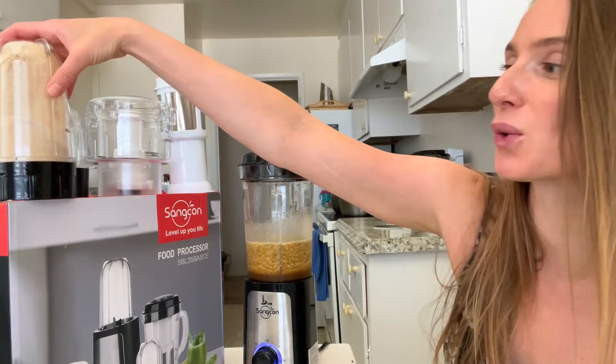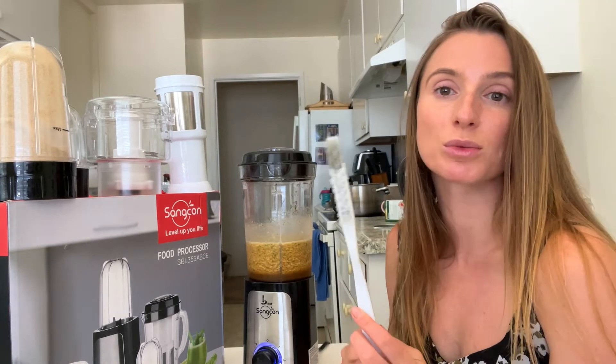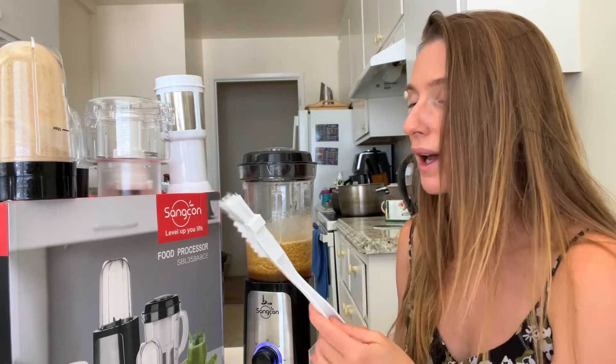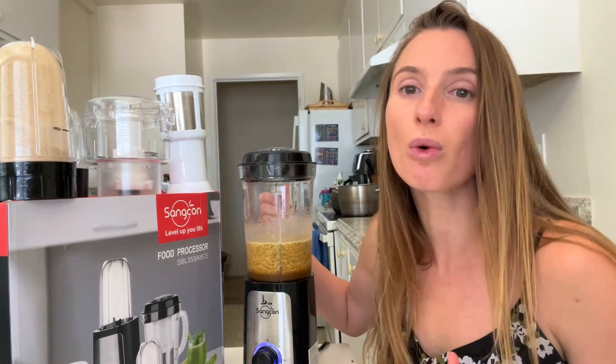I'm gonna make my own cooking show for my family. My baby is so happy and I'm gonna cook her the porridge. By the way, it's easy to clean — this brush which comes with the set helps you to clean it better and it's more convenient. I can enjoy my favorite smoothie every day.